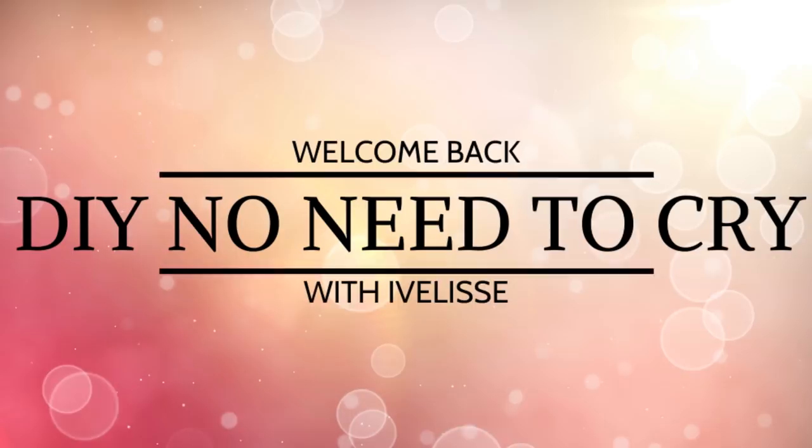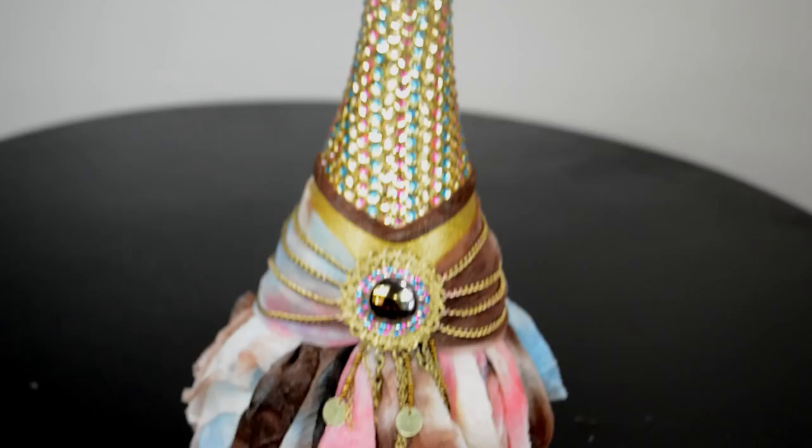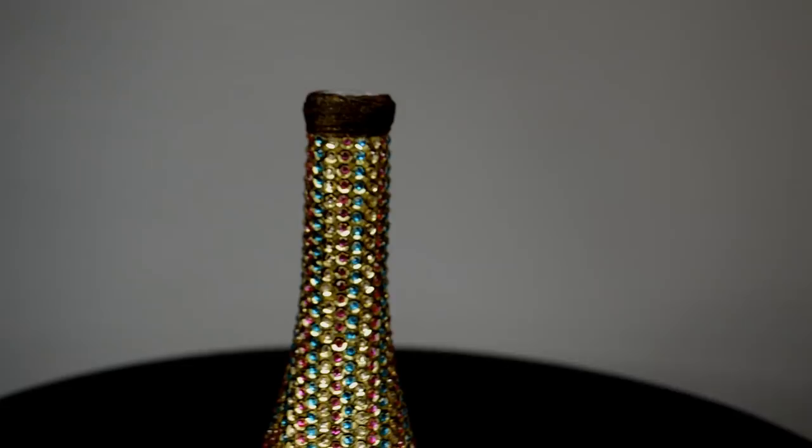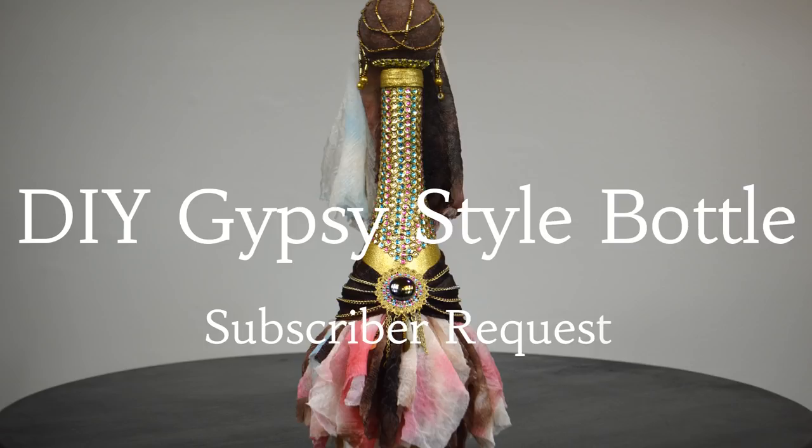Welcome back to DIY No Need to Cry with Ivelis! DIY Gypsy Style Bottle Upcycle — subscriber request. I had a lot of fun making this one, hope you enjoy. Let's get started!